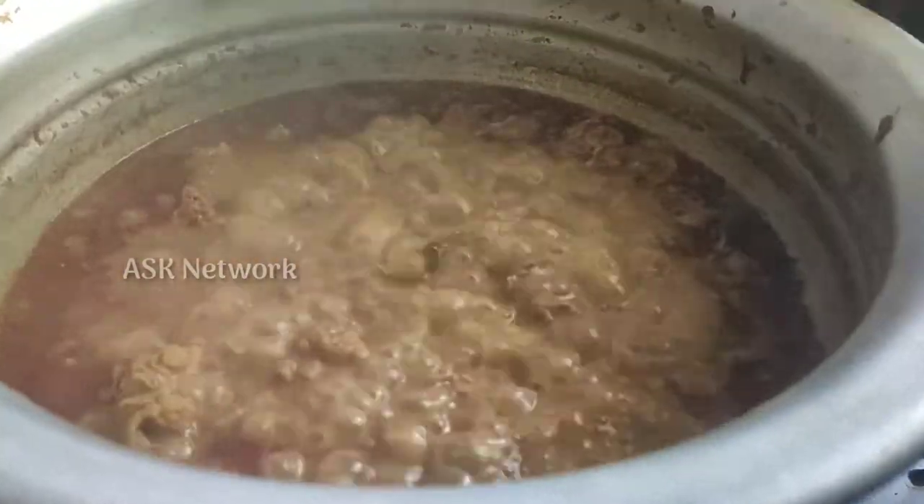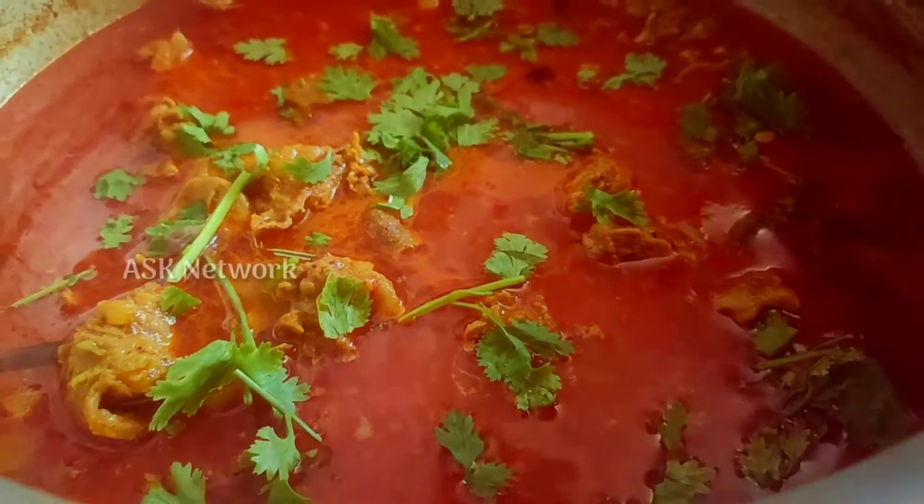Hello everyone, welcome to the Chicken Columbus. Let's see the video.